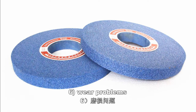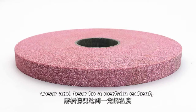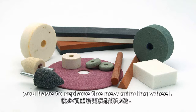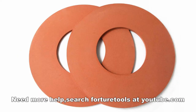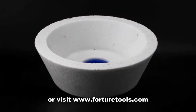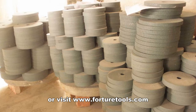6. Wear problems. Any grinding wheel has its certain wear and tear requirements. Wear and tear to a certain extent — you have to replace the grinding wheel with a new one. Need more help? Search for tutorials at youtube.com or visit www.fortunetools.com.